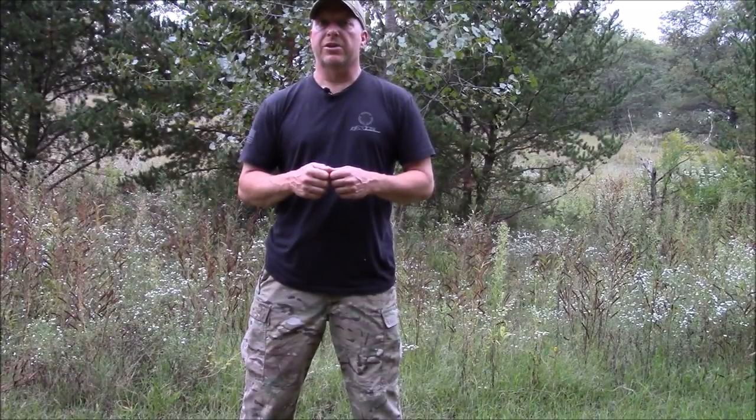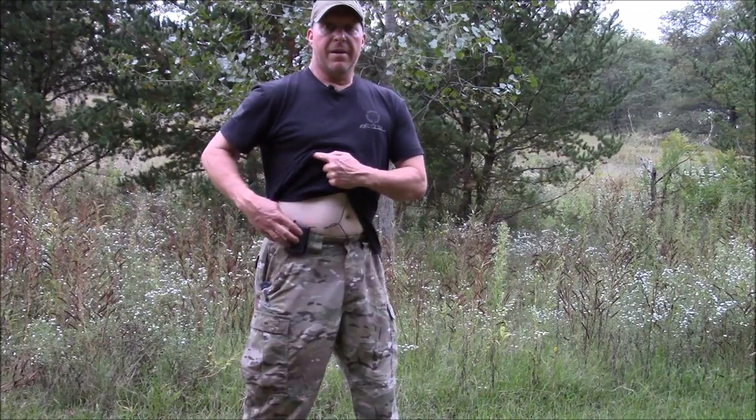I'd like to start out by giving a big shout out to my buddy Kurt. He just bought me a new microphone. He said, 'I'm tired of not being able to hear what you're saying in videos.' I've got that comment a lot. So a big thanks out to you.